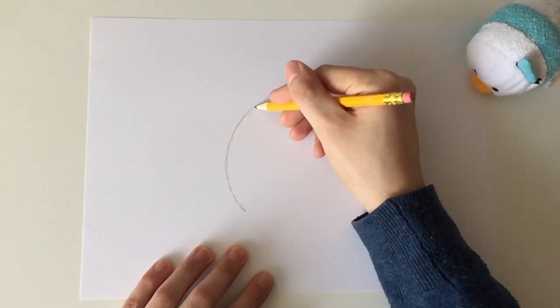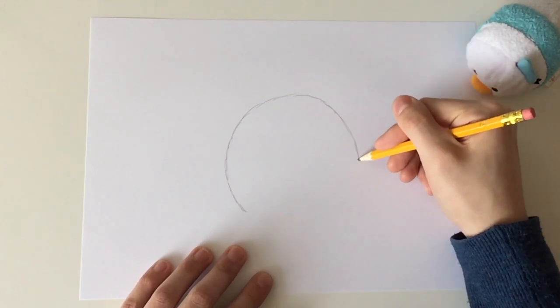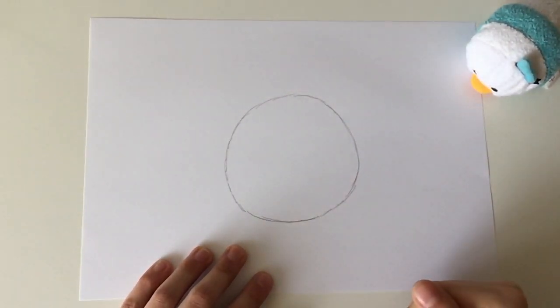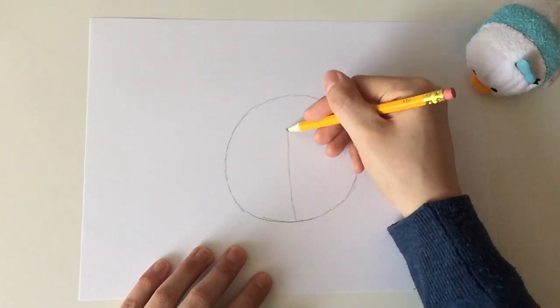First begin to sketch a circle. If you have done that, begin to sketch a cross in the center of the circle.